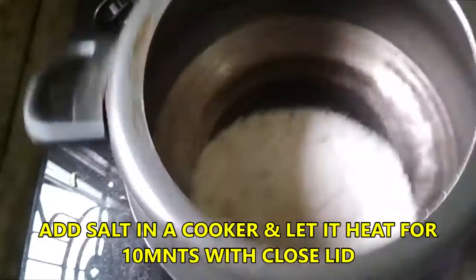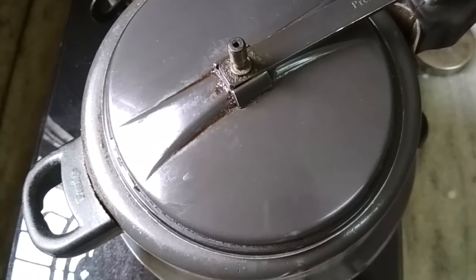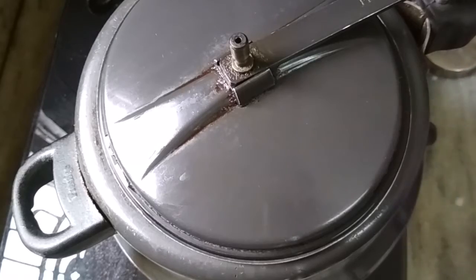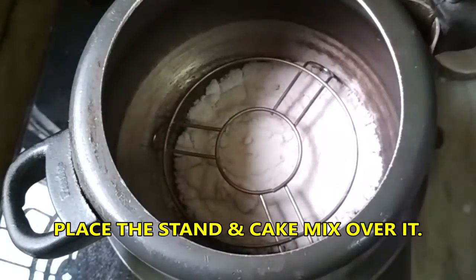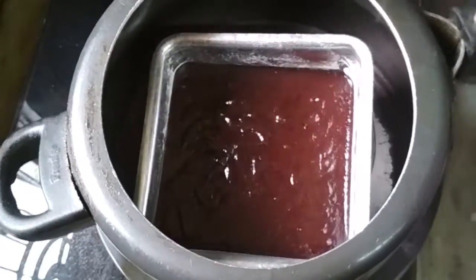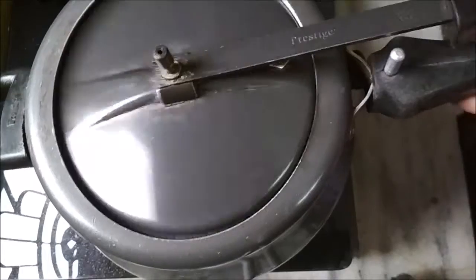Heat a pressure cooker with salt in it. Cover the lid. The pressure cooker is heated for 10 minutes. Then place the cake mould in it. Let it cook for 20-25 minutes on low to medium heat.